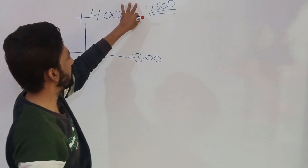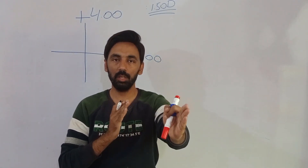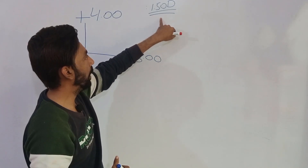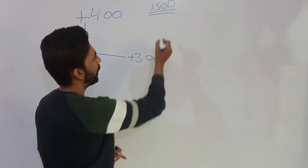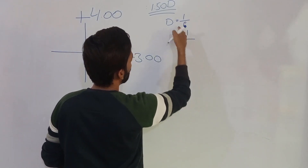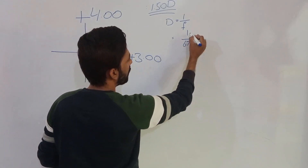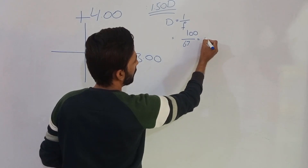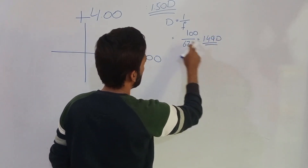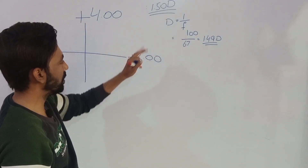Suppose the working distance was 67 centimeters. The conversion: 67 cm means 1.5 diopters. We performed retinoscopy from 67 cm, and when we convert 67 cm into dioptric form using the formula D = 1/f, that is 100/67, the answer is 1.49 diopters, which we consider as 1.5 diopters. So our working distance is 1.5 diopters.